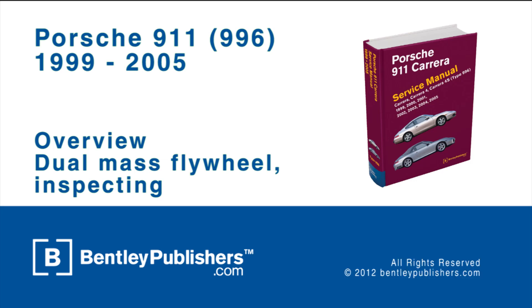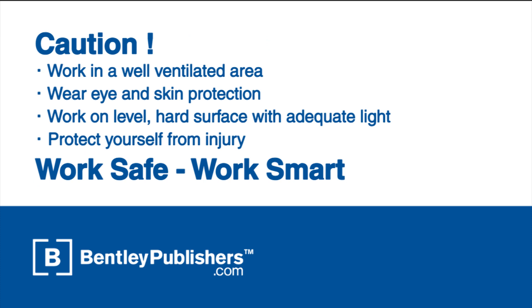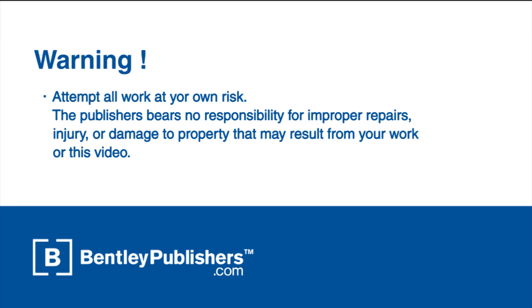This video is an overview of how to inspect the dual-mass flywheel on a 1999-2005 Porsche 911 Carrera. Remember to work safe and work smart. Work in a well-ventilated area, protect yourself from injury at all times, and attempt all work at your own risk.